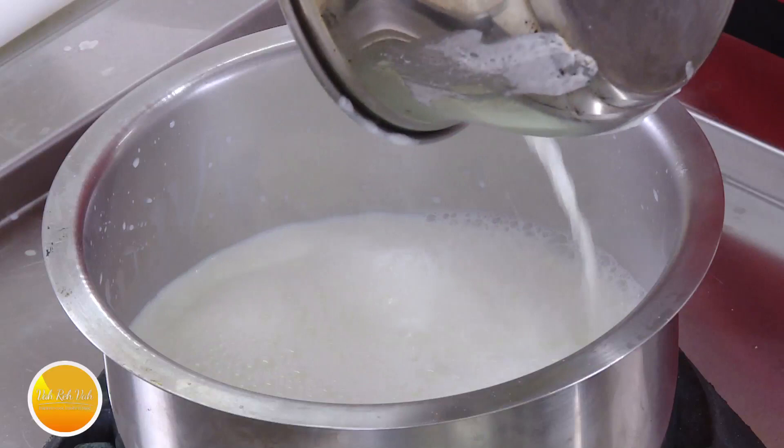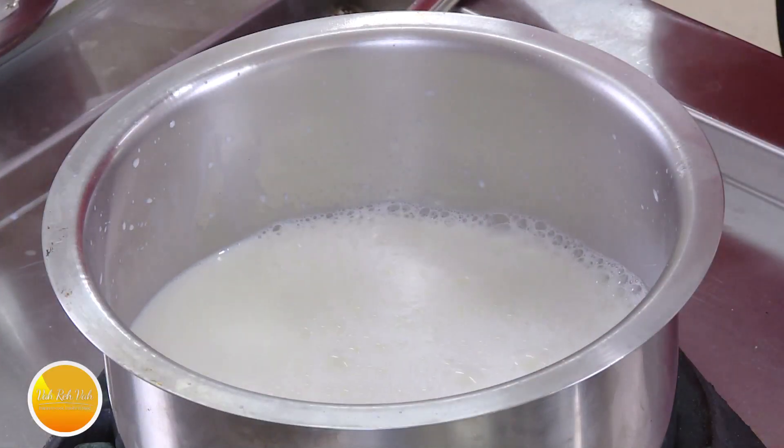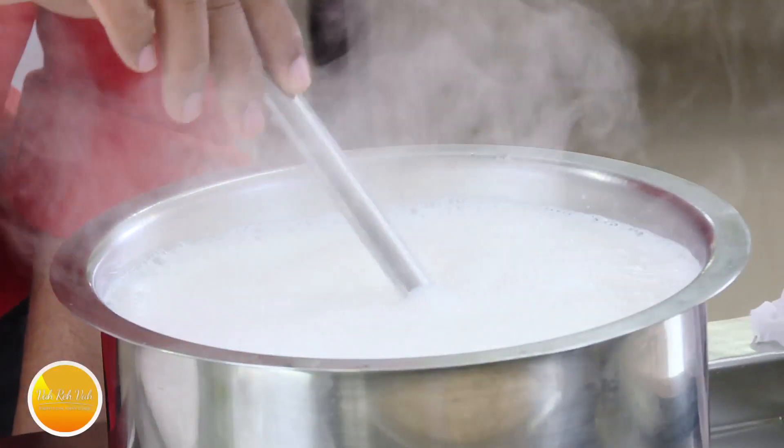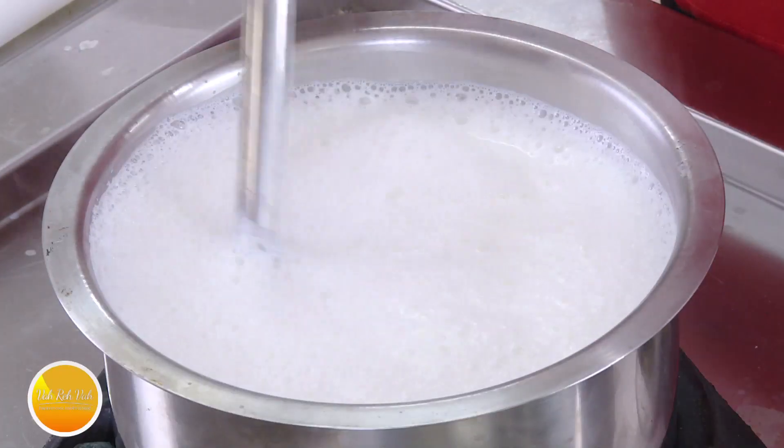When the milk is nicely boiling, that's when we can curdle the milk. For good paneer we need to use whole milk — if you use skim milk your paneer will be like cardboard. You want to eat less paneer but use whole milk; that will be very nice, soft, juicy and tasty. When the milk comes to boil, switch off the flame.